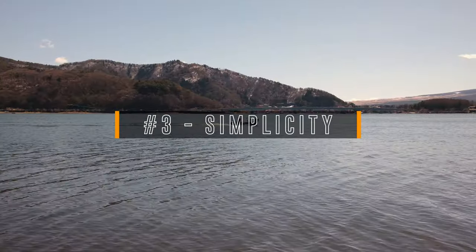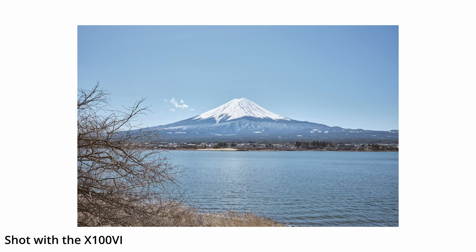Number three is simplicity. There are tons of aspects to simplicity. Simplicity of use — this camera is very easy to use. You only have two dials and the minimum kind of functionalities. While it's capable of doing a lot, the design keeps it very simple. You have one lens, so you don't have to set your lens or choose your focal length. You have the 35mm equivalent full frame, and that's it. If you want to shoot JPEG only, you can do that and still create great pictures with amazing film simulations — no need to edit all your pictures.